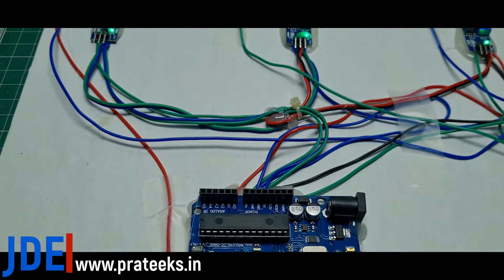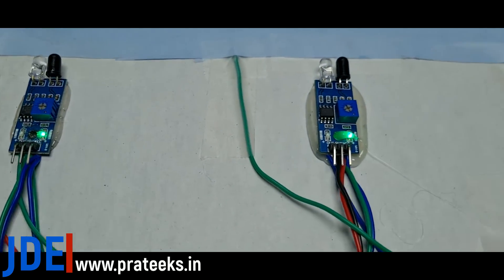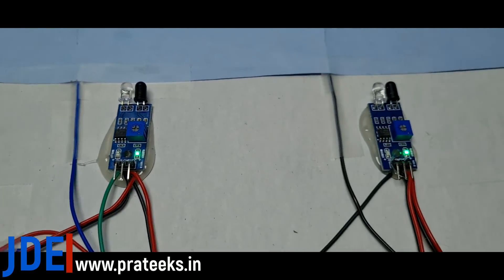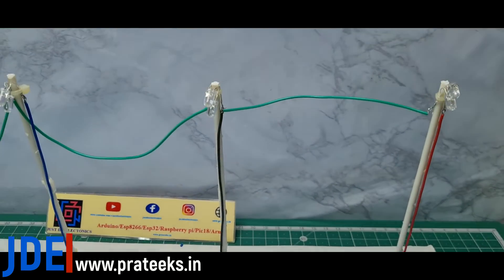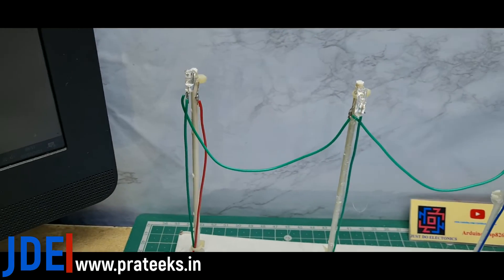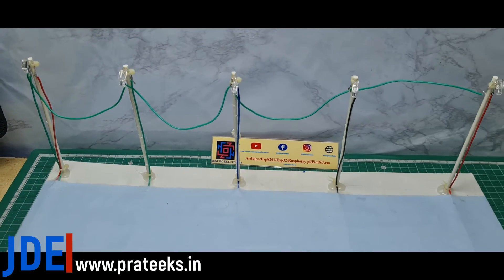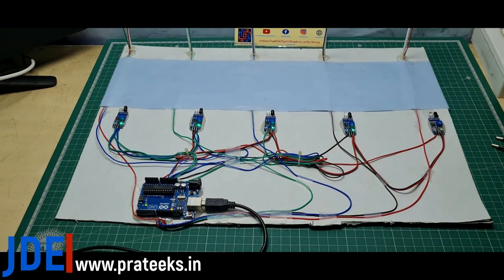This is the total hardware — this is the Uno board and 5 IR sensors. I put 2 LEDs as street lights. This is the total hardware of this project.